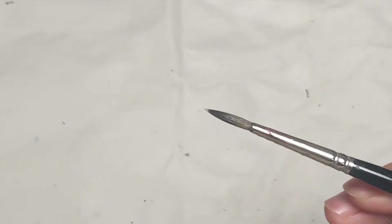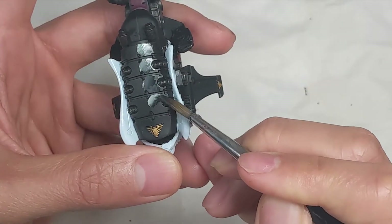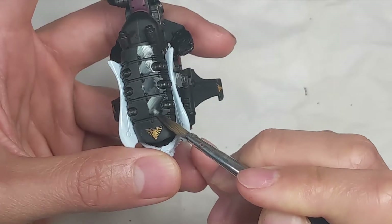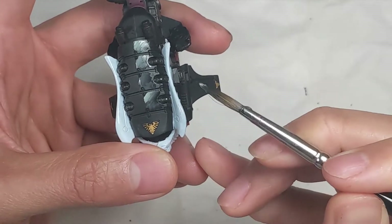For highlighting the jet bikes, I'm using a loaded brush. I load the brush with some thinned down P3 Thamar Black and pick up just a dot of Light Sea Gray with the tip. This creates a nice gradient when I move the brush back and forth, and is a quick way of painting some reflections.